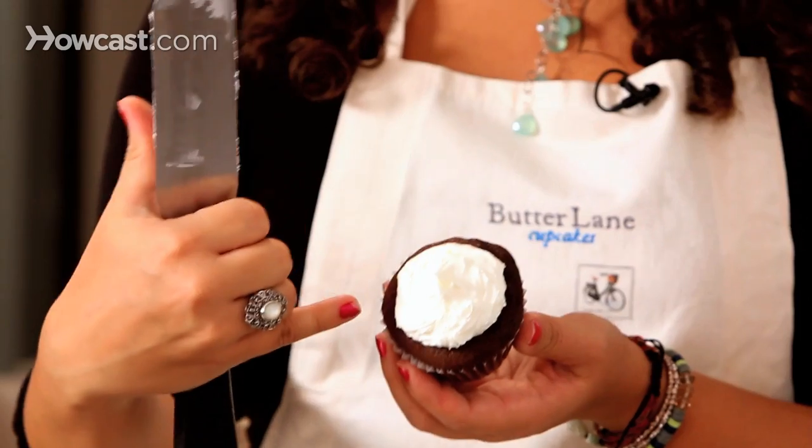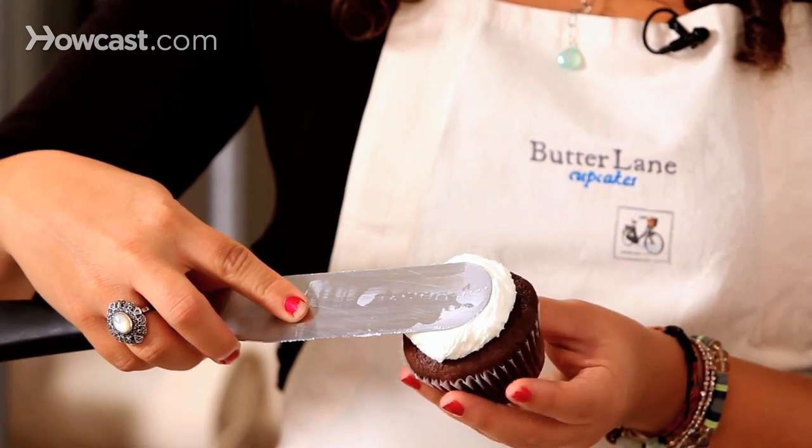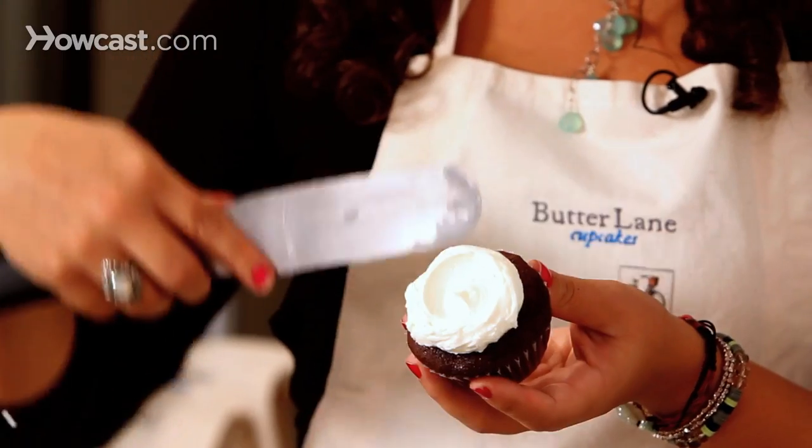Stop when you still see some of the cupcake on there. Push in at the middle and turn and lift at the same time so you get that nice pretty swirl. That's essentially how you frost a cupcake using buttercream.